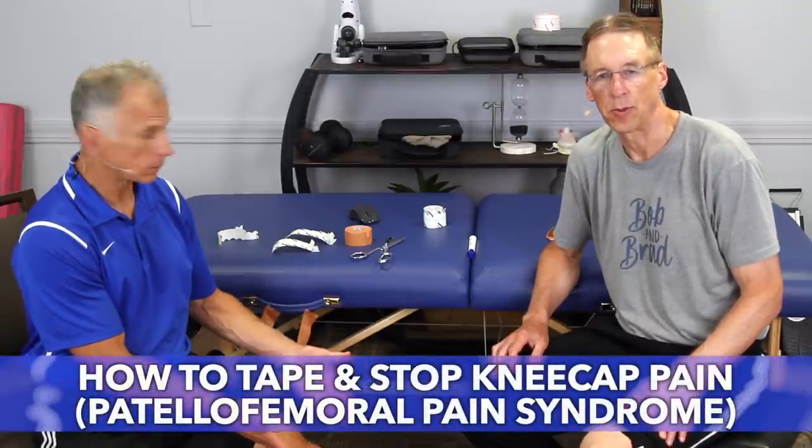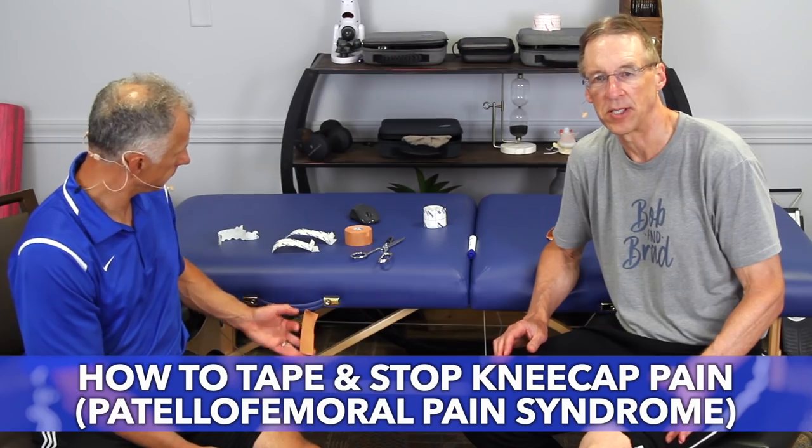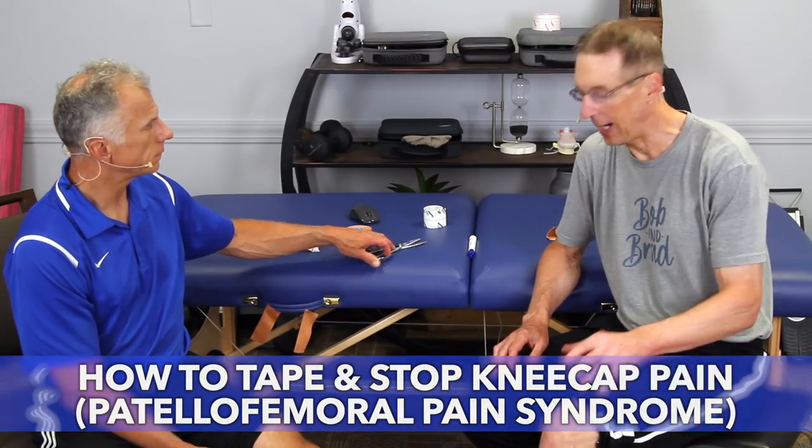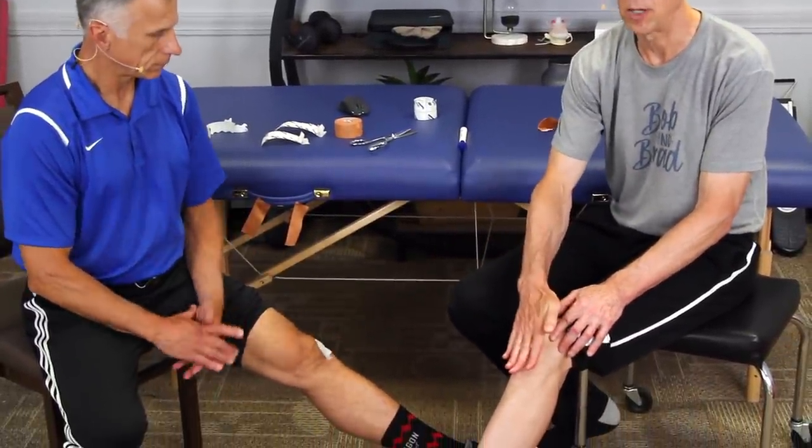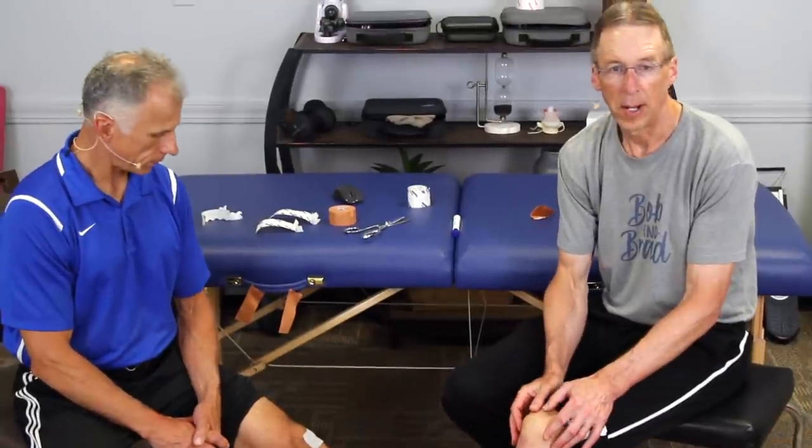Today we're going to show you how to tape and stop kneecap pain. We're talking about patellofemoral pain syndrome. Kneecap pain — your patella — can be caused by direct trauma, or if you're someone that kneels on it all the time. But also it's very common for the kneecap to get out of position.